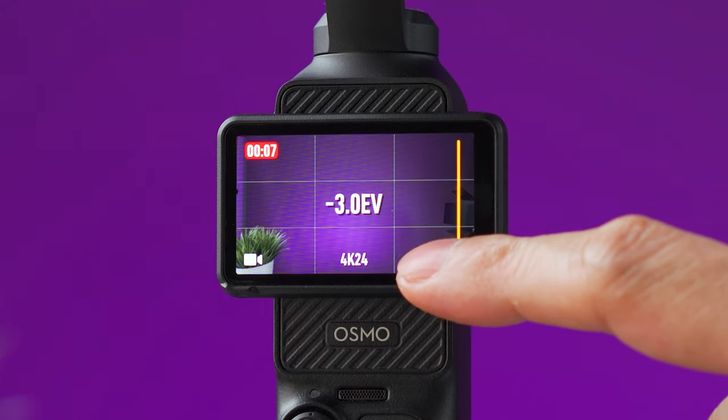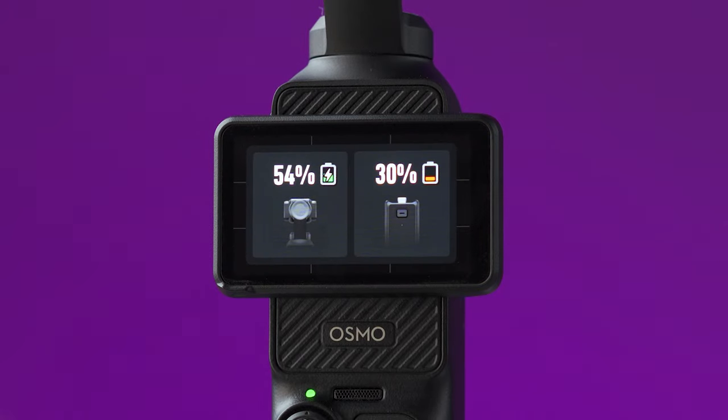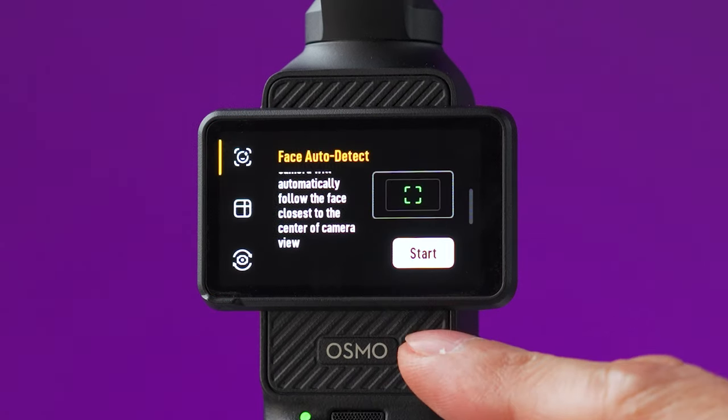Note that zoom can be used while recording a video. You can also swipe from the right to change the exposure compensation. In the corner you will see the battery icon — press it to show the battery percentage of the Pocket 3 and the battery handle if you're using it.